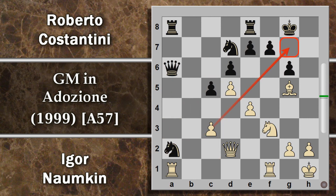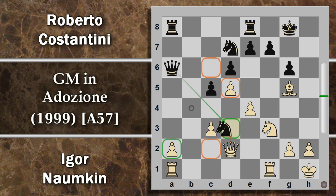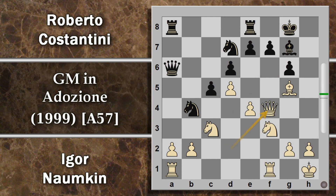Soprattutto c'è da capire che se quest'alfiere se ne va dalla diagonale buona parte dei propositi di contrattacco del bianco per riguadagnare il pedone di svantaggio sul lato di donna svaniscono. Per cui Costantini gioca alfiere F6 cercando di evitare il cambio degli alfieri, a cui segue F per G6: Naunkin prova a cercare di aprire la colonna per la torre. H per G6 e alfiere G5 ancora una volta cercando di cambiare quest'alfiere.